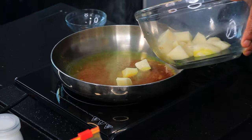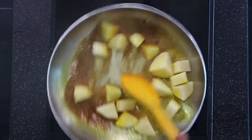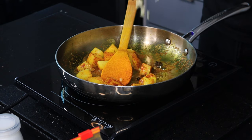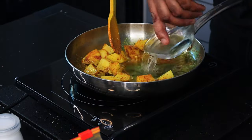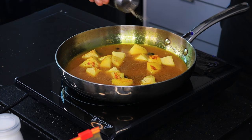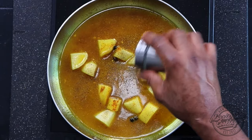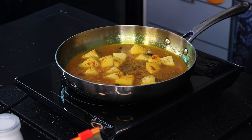The potato takes the longest to cook, so we're going in with the potatoes first. I'm gonna go in with a few pimento berries — those will give us a lot of flavor — two garlic cloves chopped, and a cup of water. Season with a quarter teaspoon of black pepper and a quarter teaspoon of salt, nothing too crazy, just to add a little flavor. Allow this to cook for about five minutes.